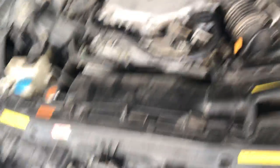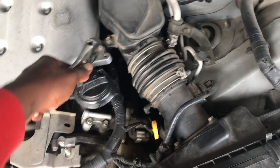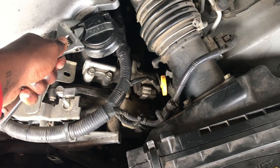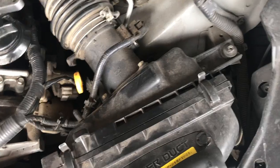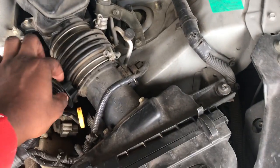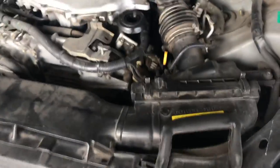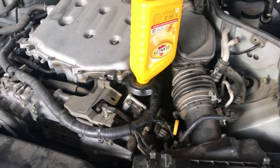Sending an SOS to all the fellow VQ owners out there — this oil cap has been a pain to take off from the jump. I had to resort to using an adjustable wrench because it has like a vacuum seal and you can't take it off by hand. Let me know if y'all are going through the same thing — am I the only one, or does everybody with a VQ deal with this?